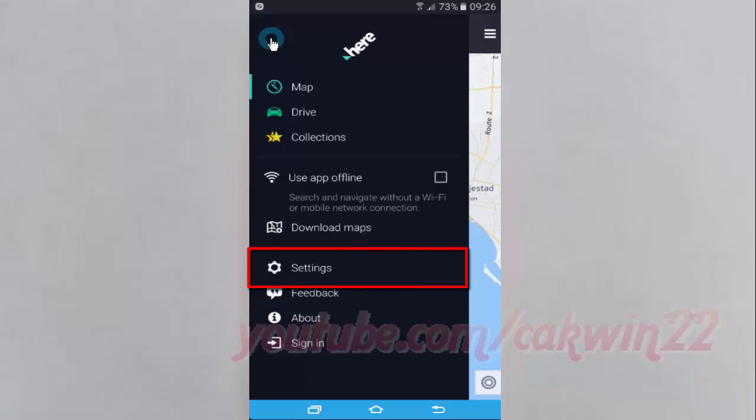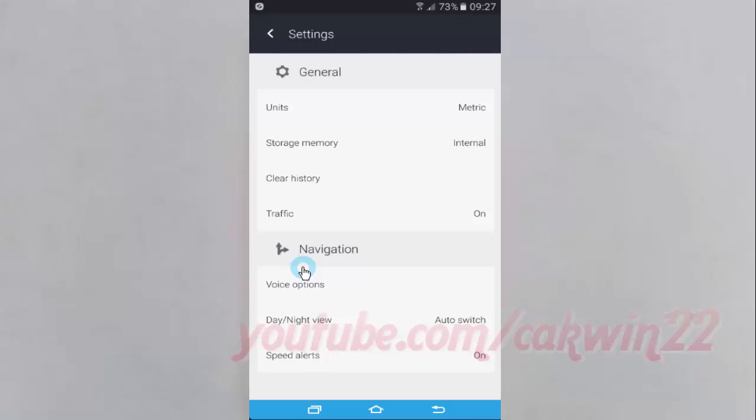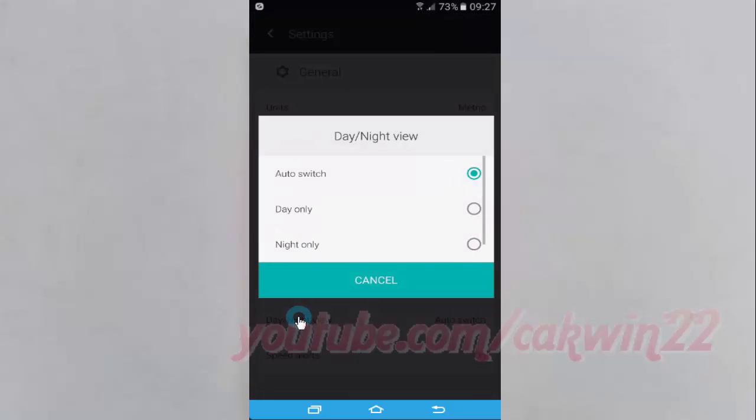Tap settings. Tap day night view. Select the option you want.